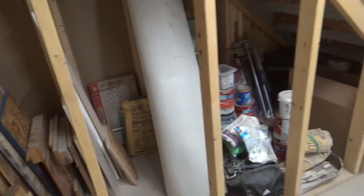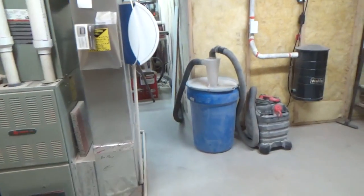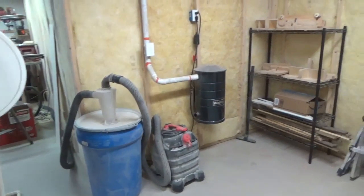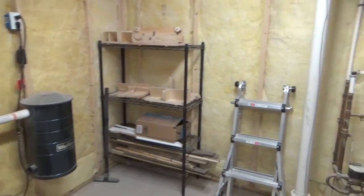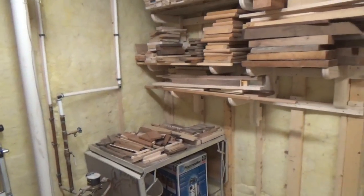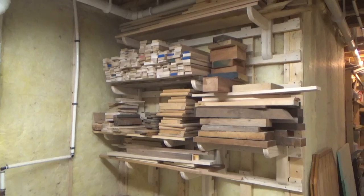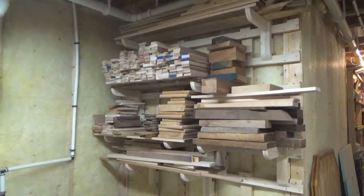But all in all I'm very happy with the outcome. It really opened up this section and I can finally move around in this area again. Hey, if you liked the video please give me a like and a comment and consider subscribing — all the cool kids are and I don't think you want to be left out. If you want to try building the system for yourself, you'll find links to download my plans for free in the video description. All right, that's about it for this one — take it easy and I'll see you next time.